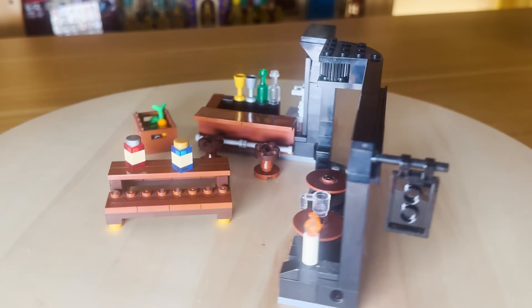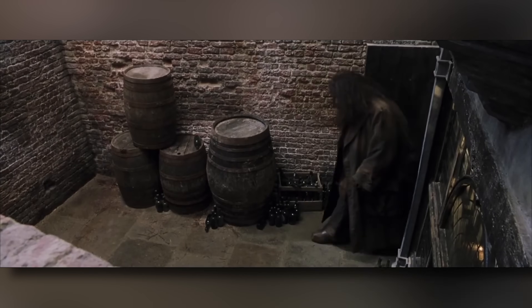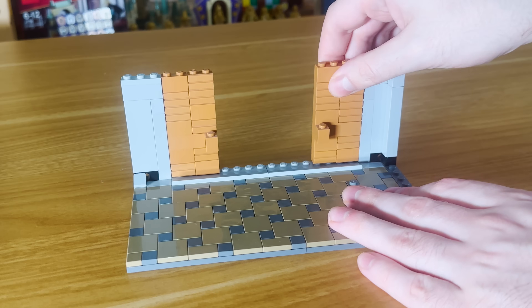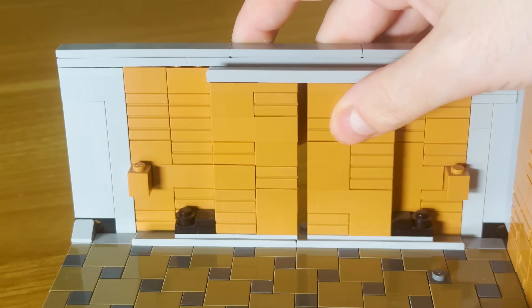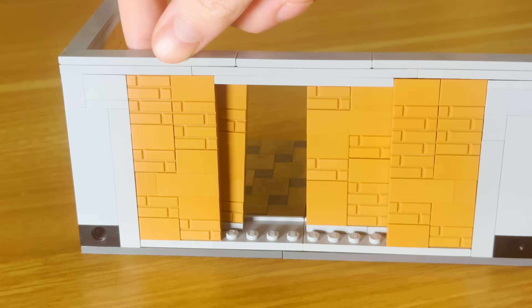And now we can recreate the scene where loads of creepy people stare at a kid. Getting him out of there, we're faced with a brick wall, which Hagrid likes hitting with his umbrella. This movie really is weird. Anyway, let's build that wall and build in the mechanism using these grey railing pieces which allows the wall to part ways to grant them access to Diagon Alley.